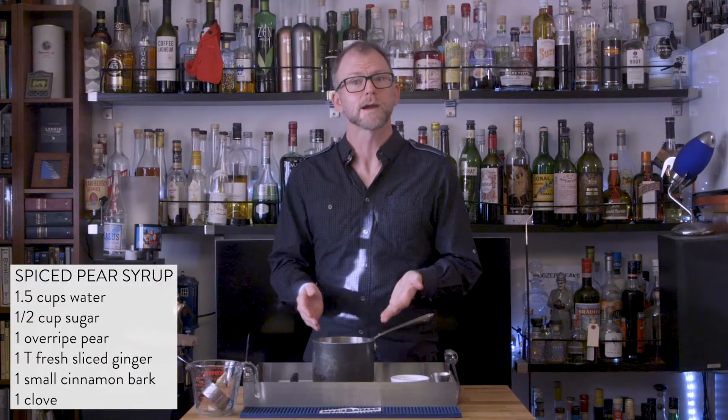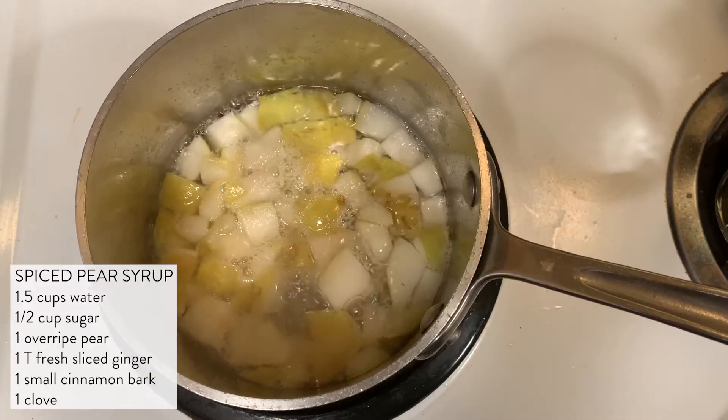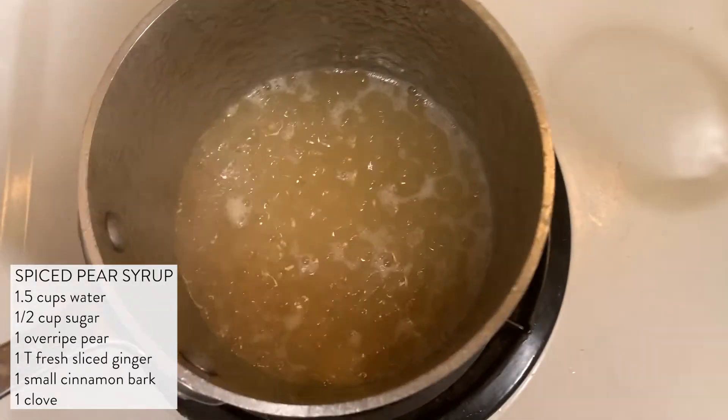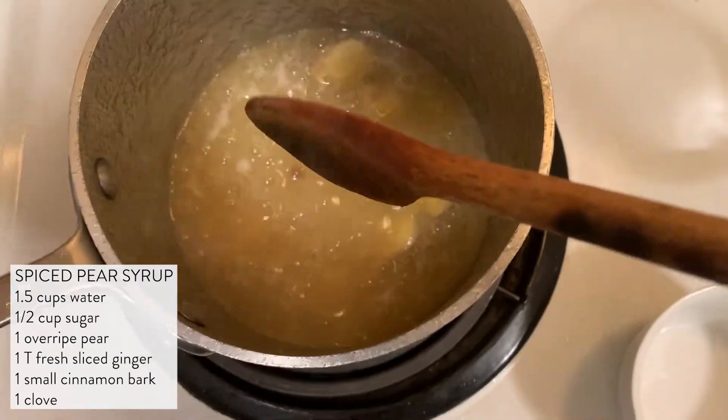I'm going to put these into the sugar water mixture. Now we have a pear, sugar, and water mixture. I'm going to just set this to boil. After that's boiled for about 20 minutes, I'm going to mash those pears to make sure they're fully integrated — maybe even an immersion blender would be good. Then I'm going to add the spices and simmer for another five minutes.